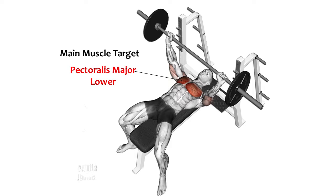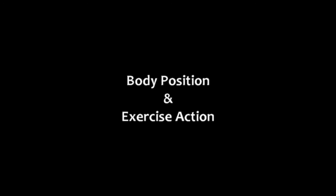Flat Bench Barbell Press — Command Exercise. Muscle work, prime movers. Mind-muscle target: Pectoralis Major, lower. Body position and exercise action.